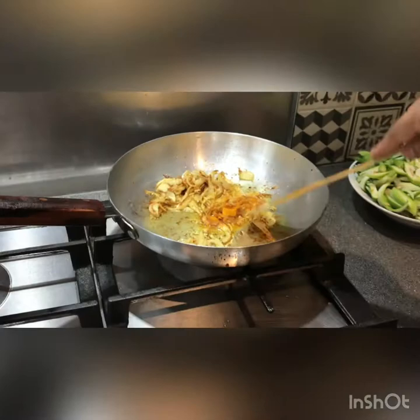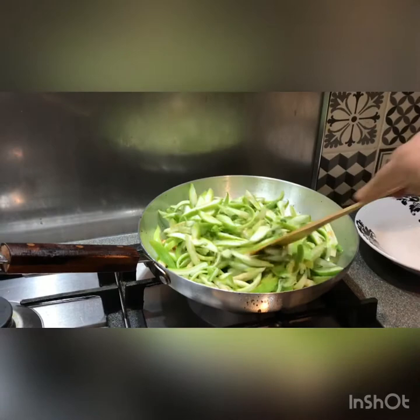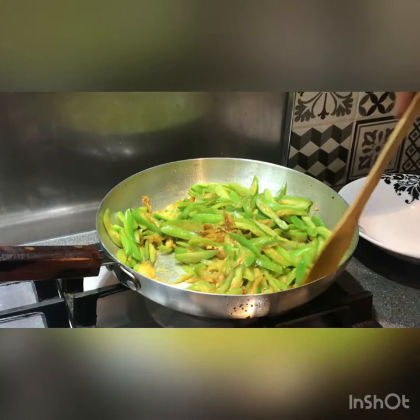We will add some salt to it. Let's add some salt to the butter. Now we can get the potato and put it in the pot and fry it. The potato is still good and we will fry it.